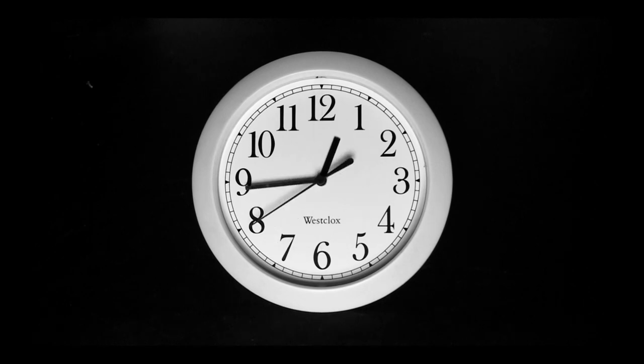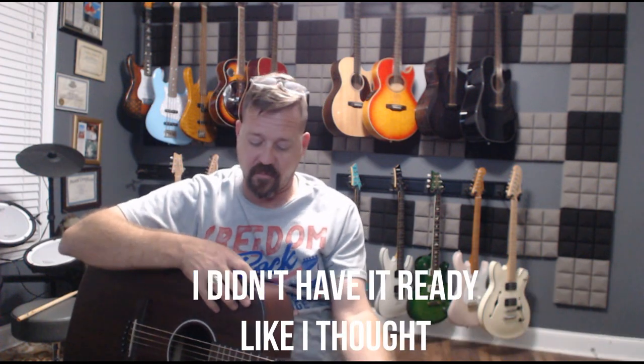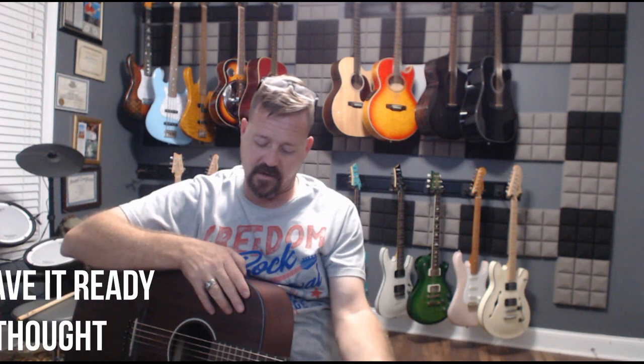I'm back, got it all plugged in and ready to go — just strumming a little bit there making sure I'm in tune. I've got it on the Fender amp here, and plugged in it actually sounds just as good. I've got it on a little hall setting.